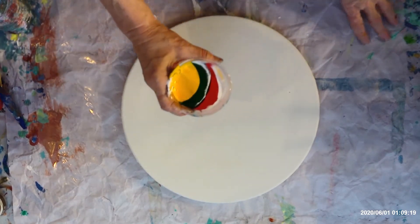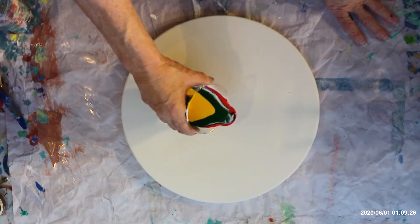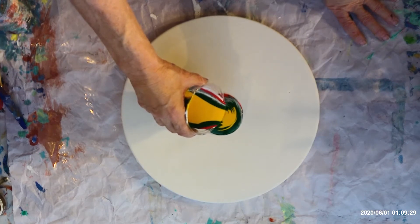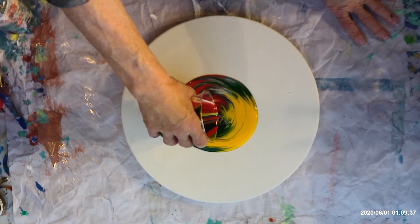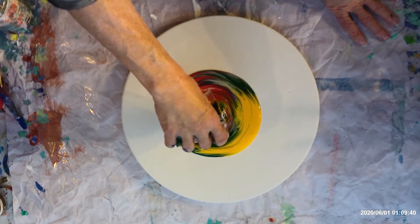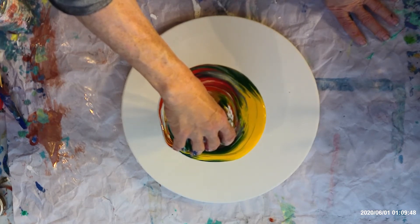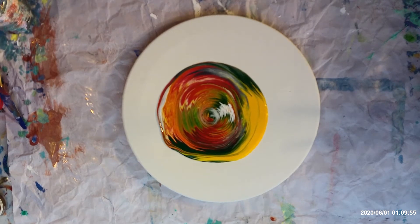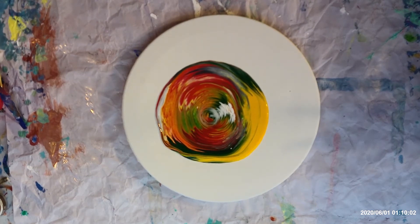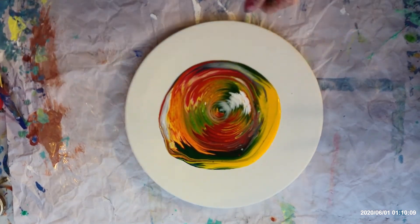I'm just going to pour it on and see what we get out of it. I'm going to pour from this side — just a straight pour. Oh, that greebly thing just fell in there. Okay, that's that one. Pretty colors! I'm just going to let it sit for a little bit like that, and then I'm going to torch it.